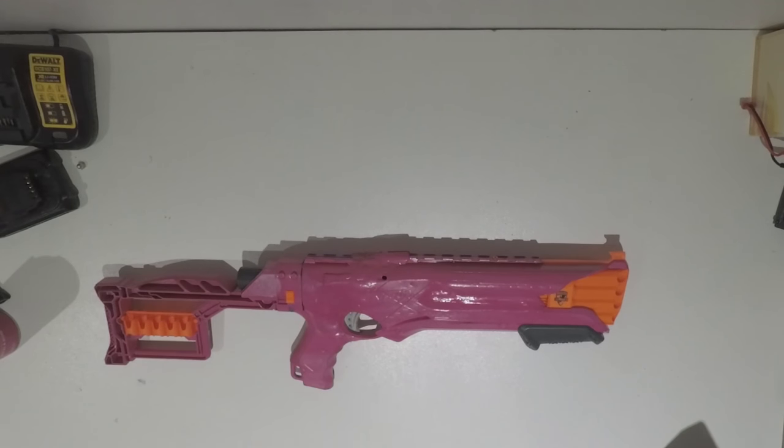Now this blaster hasn't gone through that much battle, but I actually kind of like it. It's not the best, but it's also not the worst. I've seen much worse integrations out there, but also you can't really get much worse than this. I hope you guys like this, and I'll see you guys in the next episode of A Look Into The Arsenal. Take care.